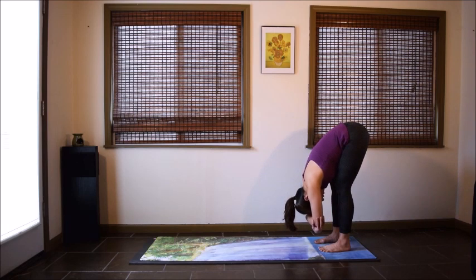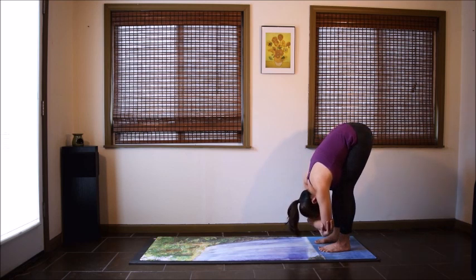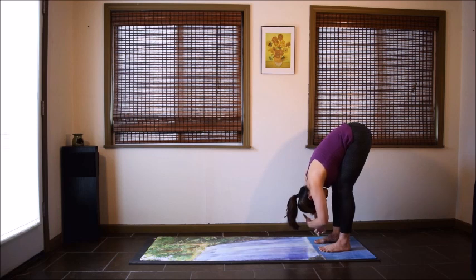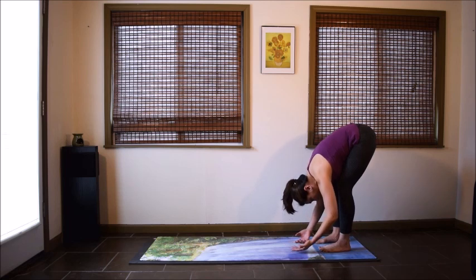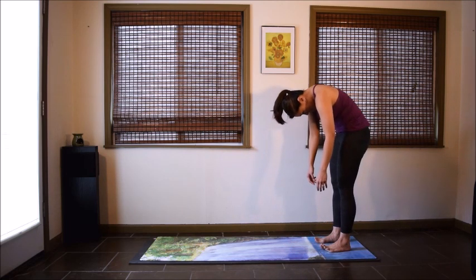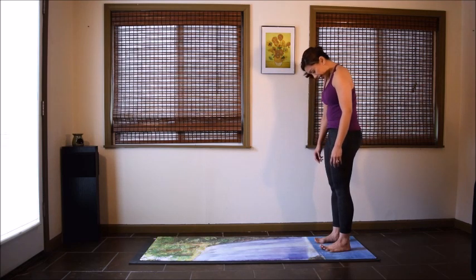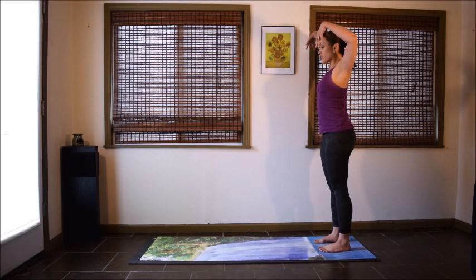Stay a few more seconds in your forward fold. And if you have your elbows, let them go. With your knees still slightly bent and the arms relaxed, exhale and slowly roll up. Take your time — the neck and the head will come up last. And once you're all the way up, inhale and reach the arms up.